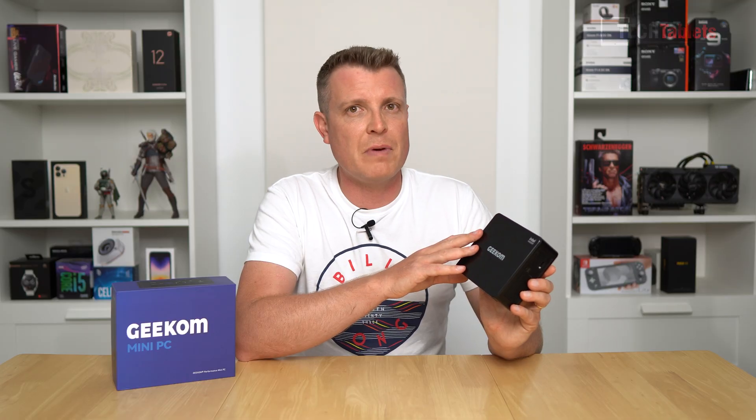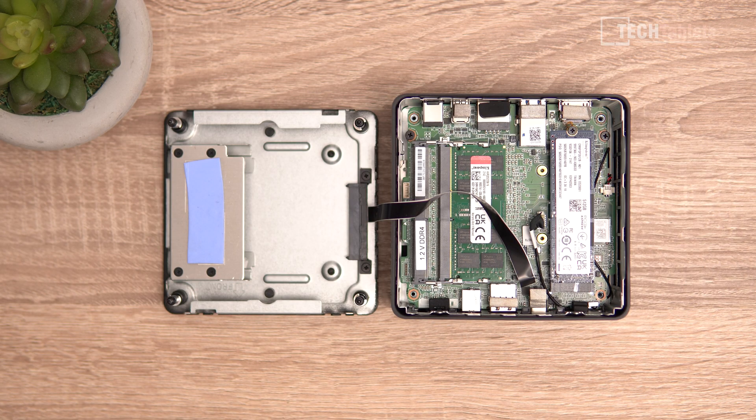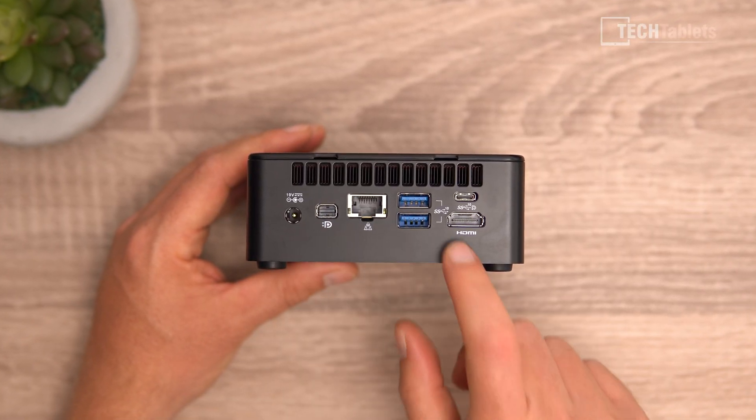This configuration — the top spec they sent out to me — has 16 gigabytes of RAM with 512 gigabytes of PCIe 3.0 storage. It has Wi-Fi AC, Gigabit LAN, plenty of USB 3.1 Gen 2 ports, and even though it's small, it can run up to four 4K 60 displays. It has a mounting bracket in the box so you can mount it behind a monitor or TV.